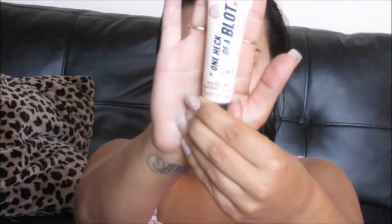So I'm going to start off with my One Heck of a Blot Primer by Soap & Glory. I'm just going to start by putting this mainly in my T-zone because that's where I get the oiliest, and then I'm going to spread it out throughout the rest of my face.